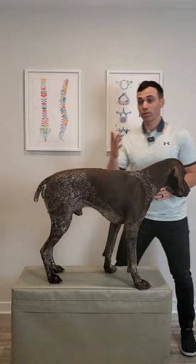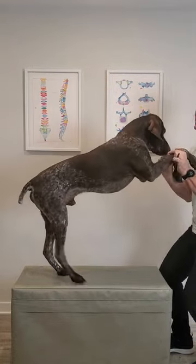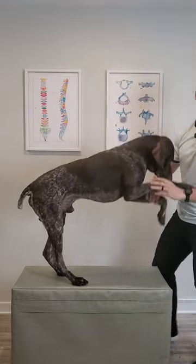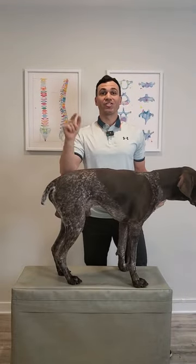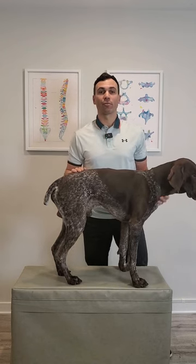What they would do is they would encourage the dog to jump up, they would grab the front legs, and then they'd hoist the dog up into their chest. Remember, this is a dog not a monkey. Do not lift up your dog like this unless you want your dog to have future health problems.